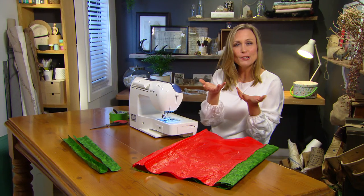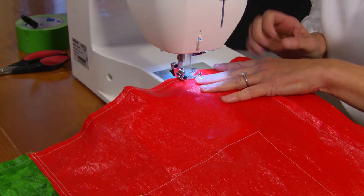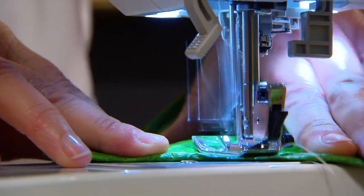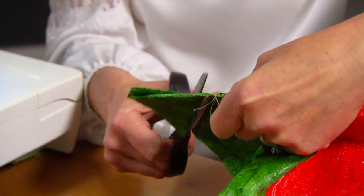That's the basic loop of the bag all sewn together. A neat way to do the base is to stitch straight across the bottom and then also sew a triangle on either side. Now just cut the excess off the corners — just do a nice neat line.